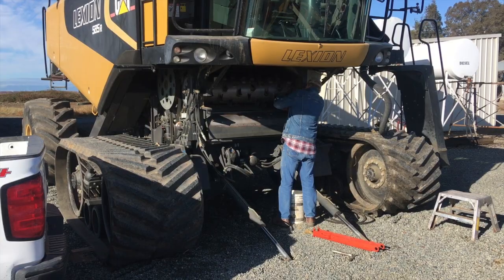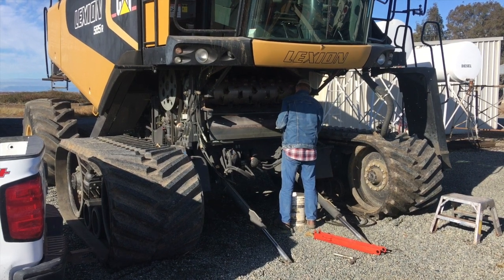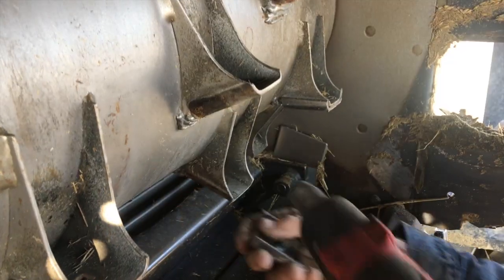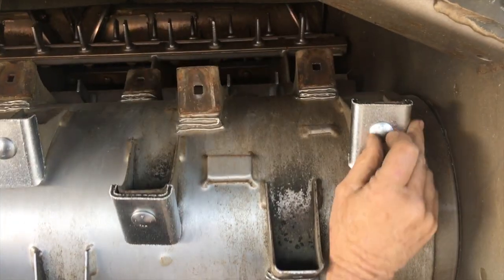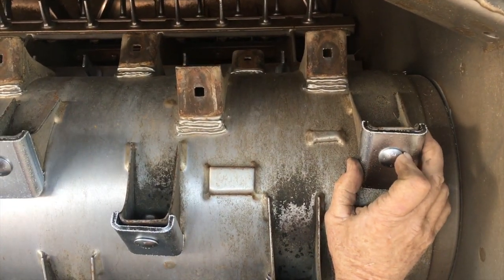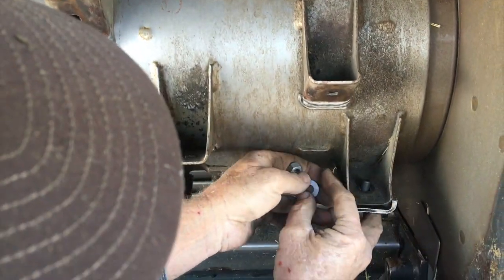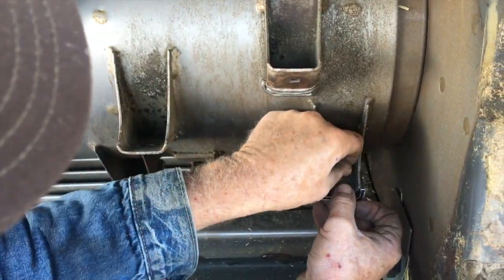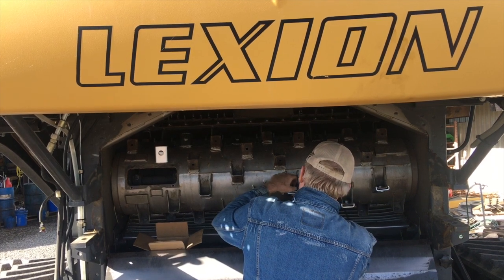As we're working on the feeder house, Pops is removing and replacing the hard face caps on the APS drum — the accelerator drum. The APS drum speeds up the crop and prepares it to be threshed as it moves further into the combine. It's like the machine's tongue. The caps Pops is replacing have become worn down over the years. And since the feeder house is off, it's easy to reach them, so we decided to replace them, even though it wasn't that critical this year.